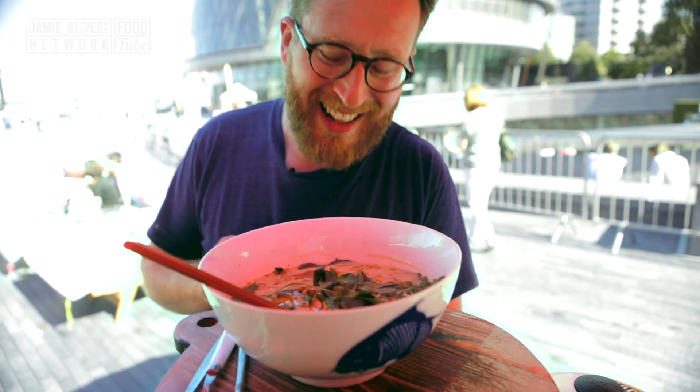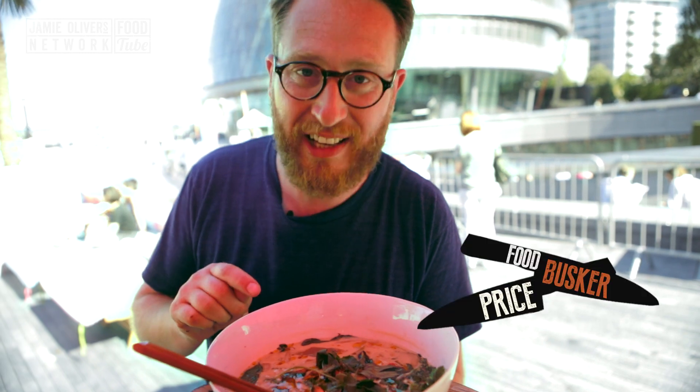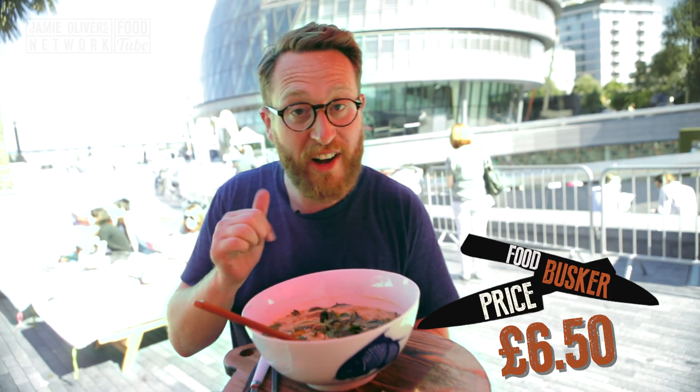Brothers and sisters, that is my chicken coconut soup. I reckon that bad boy — look at that — that's at least £6, let's say £6.50. Let's take you to the streets of London and find out what people will pay.